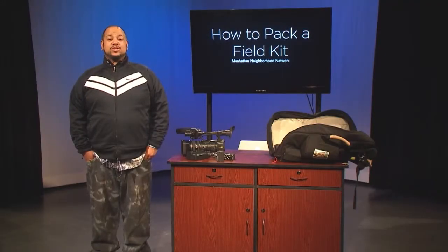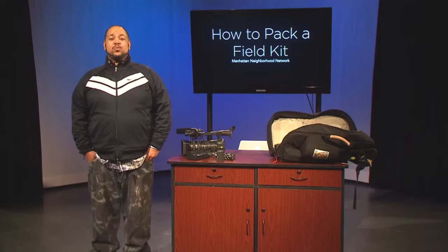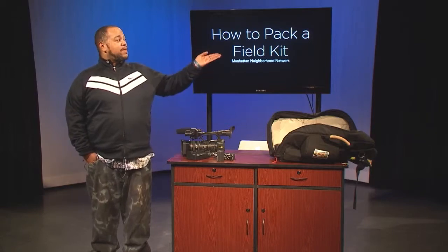Welcome to M&N's video tutorial series. In this episode, we're going to discuss how to pack a field kit.